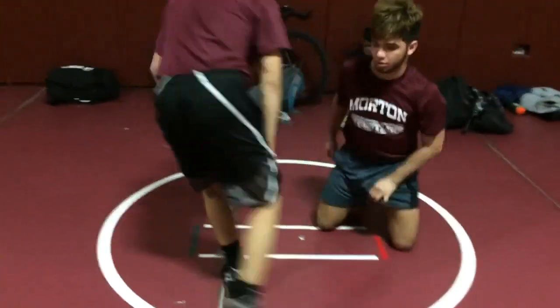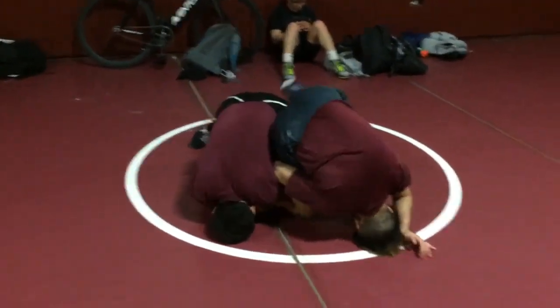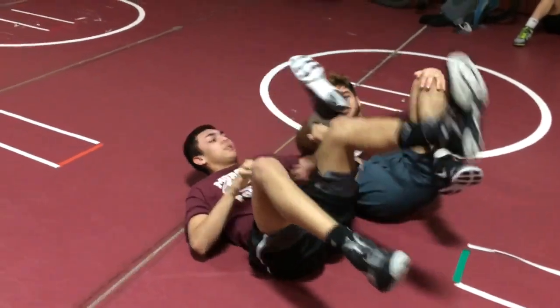One more time — my opponent gets in on my leg. Fighting side, go hard. Shin wizard tilt. Thanks.